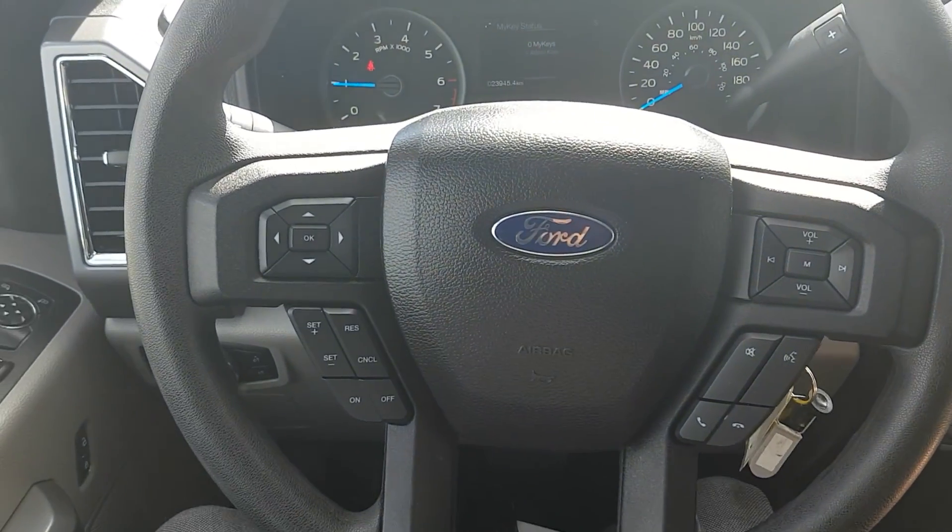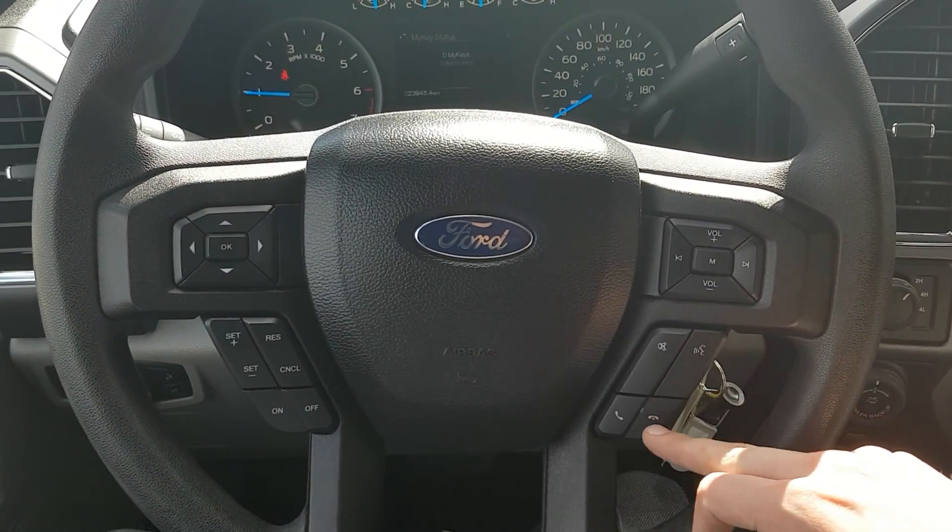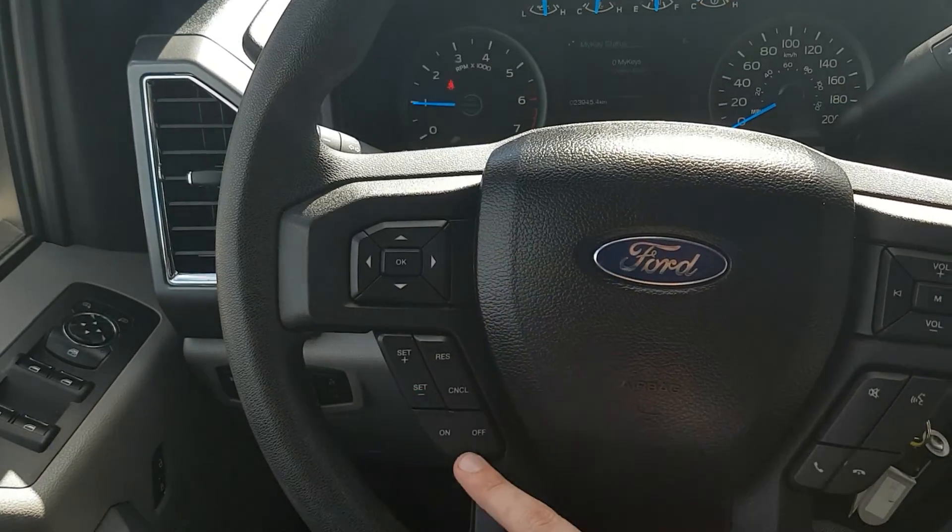Looking back at our steering wheel, we do have convenience controls. On the right side we have all our stereo settings as well as Bluetooth and voice commands. On the left side we have our heads-up display and cruise control.